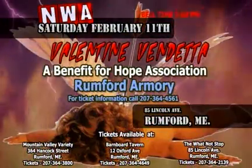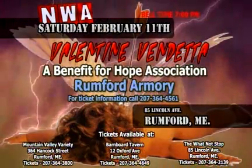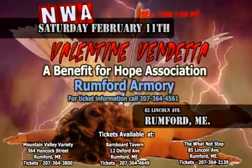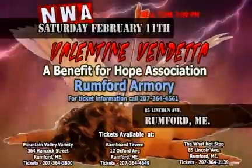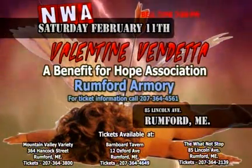Tonight, NWA on Fire and the Hope Association bring to you a Valentine Vendetta at the Rumford Armory in Rumford, Maine. Brian Fiori will make his first defense as new NWA on Fire Heavyweight Champion, plus a tag team turmoil tournament between the Hoods, the Minutemen, Capital Punishment, and a Mystery Team, with the winner facing the NWA on Fire Tag Team Champions, the Shooting Stars. The main event in a Battle of the Titans: WWE Hall of Famer Tony Atlas takes on 7-foot-plus Giant Pharaoh. That's the night at 7 p.m. at the Rumford Armory in Rumford, Maine. Be there!